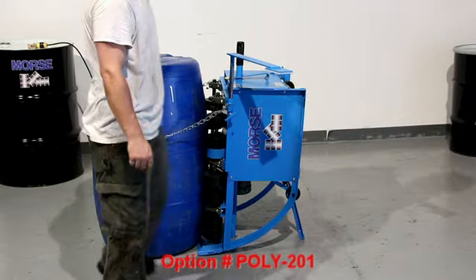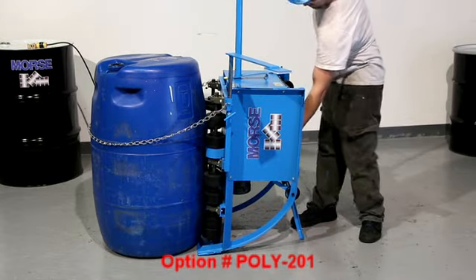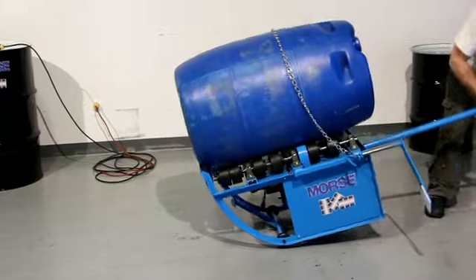To roll a plastic drum, order option Poly-201. This option includes a chain to assist in breaking the drum over, extra wheels to support the flexible side rail, and an end stop to prevent the drum from traveling.